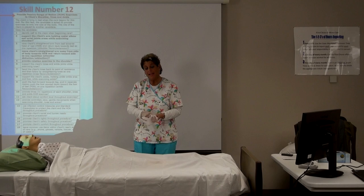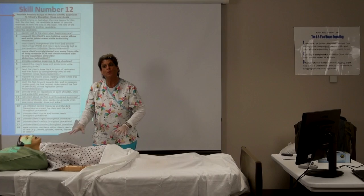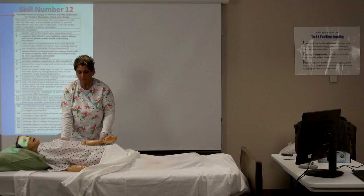Ask the client, 'Mr. Client, are you decent under there? Great, I'm just going to bring the sheet down to about here.' We're only doing his shoulder at this point, so we don't need to expose the rest of his body and get him cold.